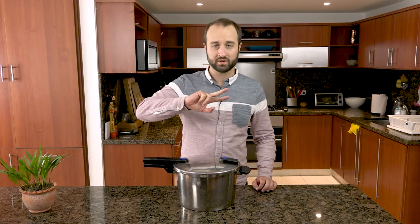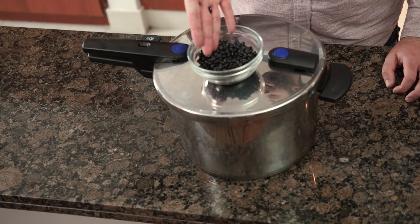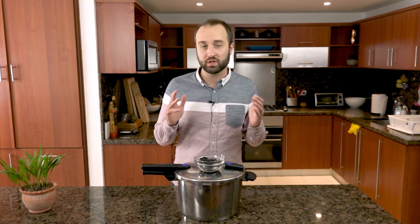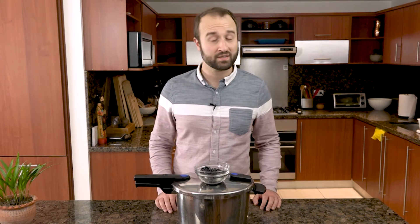Kitchen equipment essential number two: a pressure cooker. When a recipe says 'soak overnight,' it might as well say 'we all know you're too lazy to think this far ahead, so might as well skip this recipe.' Beans are amazing because they're a cheap source of protein and fiber, super filling. And according to Dan Buettner, who studies people who live to a hundred years old in blue zones all around the world, beans are the secret to living a long and healthy life. So if you want to live long enough for new technology to be terrifying and frustrating, you're going to have to eat some beans.